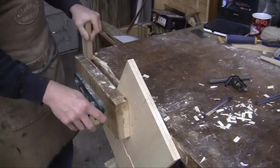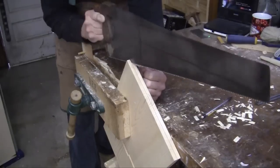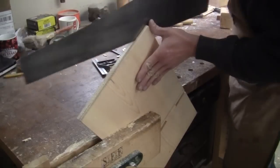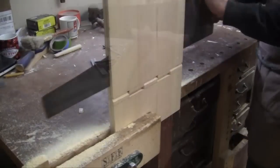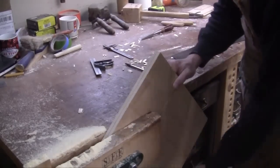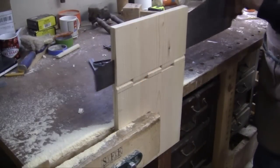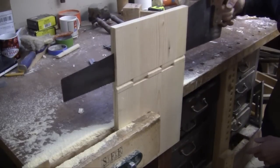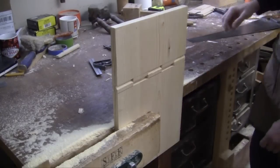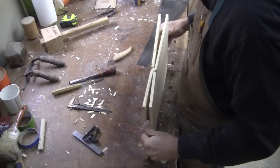Now with my rip saw, I just have to saw down that middle line. When sawing, be careful as you approach that hinge area — you don't want to go too far. Then with a little pressure, it should just snap open.